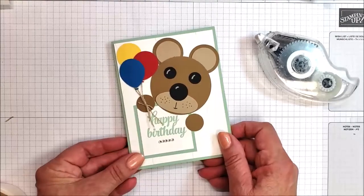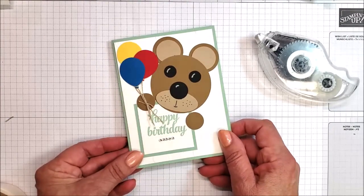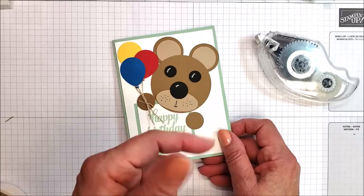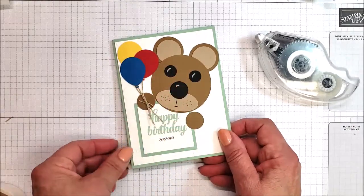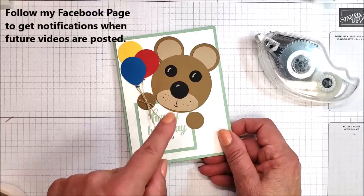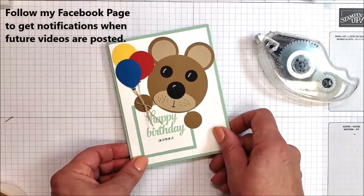Once again, this is Katie Johnson. Thanks for being here to watch. I do have other videos — if you're watching this on my Facebook page, be sure to click the tab that says Media up above. Check the Media tab and you can go back and see other videos. And if you haven't already, be sure to follow my Facebook page so that you get notifications when I post future things like this. Thanks for watching. Bye.